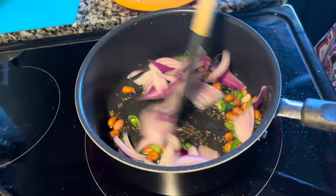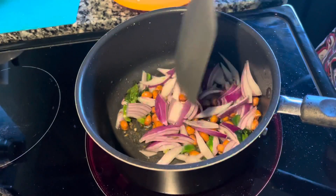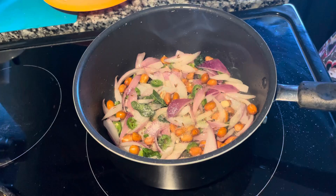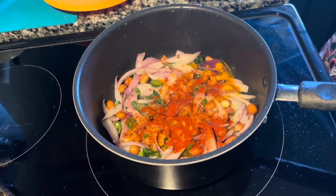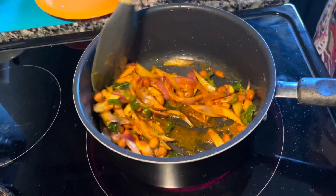Then add your onions — we don't have to brown the onions, one minute is good enough. Then add salt, turmeric, and red chili powder, mix it, and cook for a minute or two.